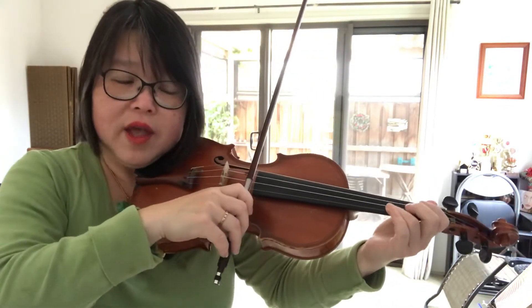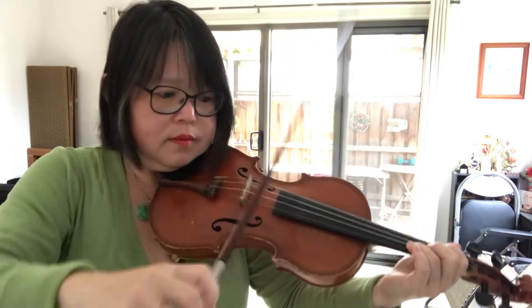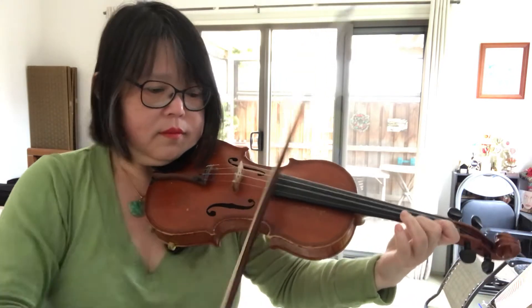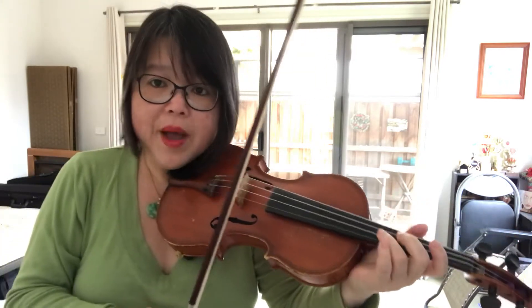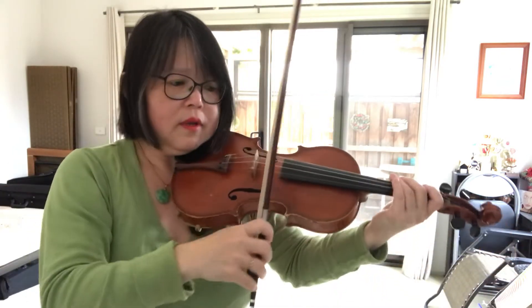Now let's play together. We do it a bit slowly. Are you biting into the string? Did you circle back to the frog? Let's try again.